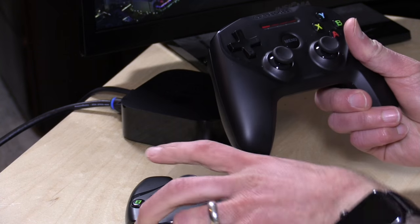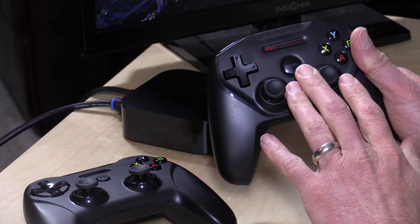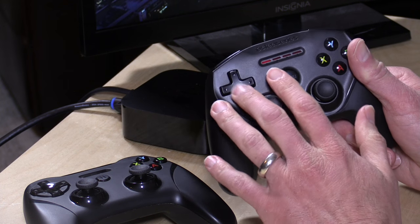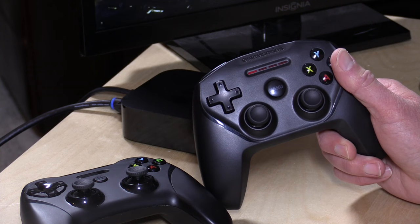On balance, comparing these two controllers, I do prefer the Nimbus primarily because it has a much more comfortable directional pad. Those are the kinds of games I play most on my Apple TV in the rare instances that I'm actually playing a game. But let's take a look and see how Sonic the Hedgehog runs on this using that directional pad.